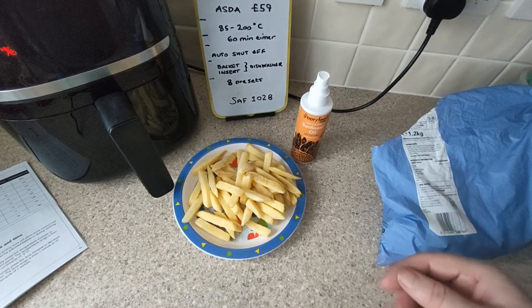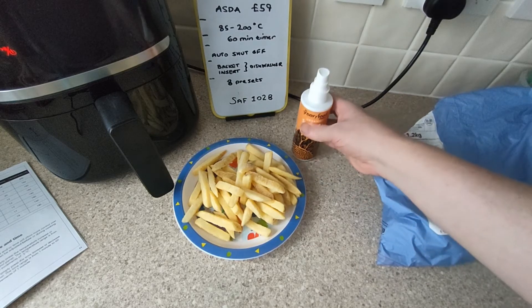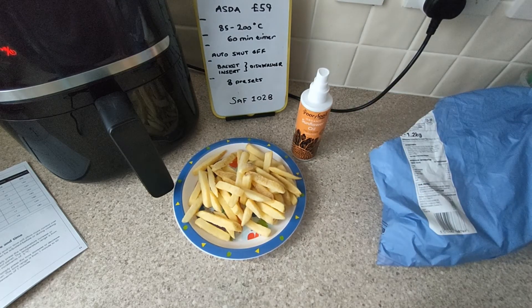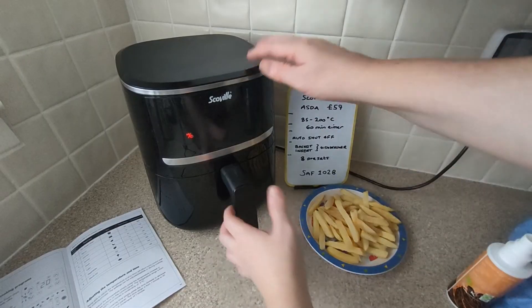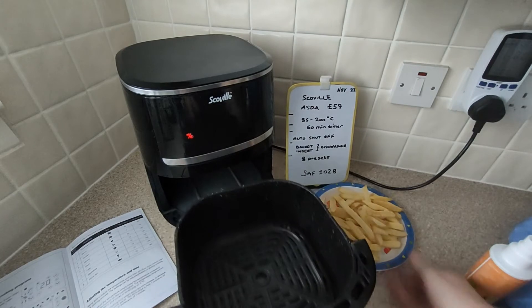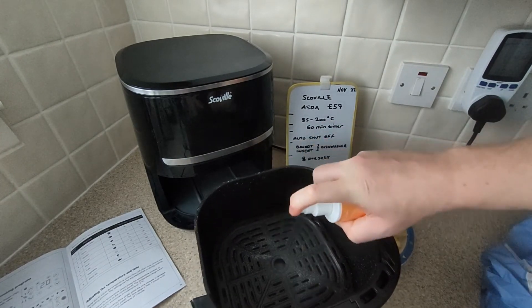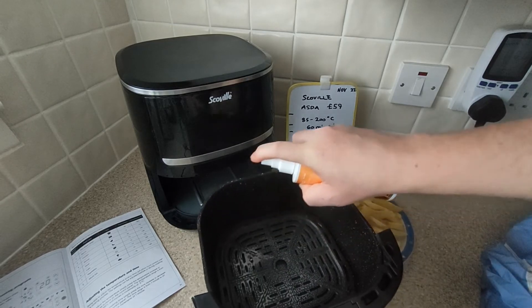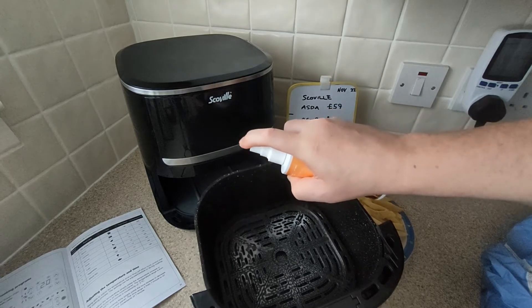I don't usually add oil but I'm going to add oil this time. My theory is that dry things need a bit of oil — just a bit, like you're meant to, so they say. But usually I don't use any oil at all as my default. I'm going to spray the oil — I'm using oil spray. My theory is you just want it to circulate in the air, but I could be talking total rubbish.